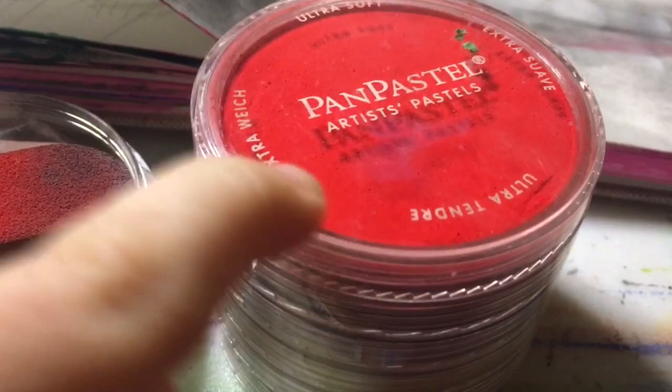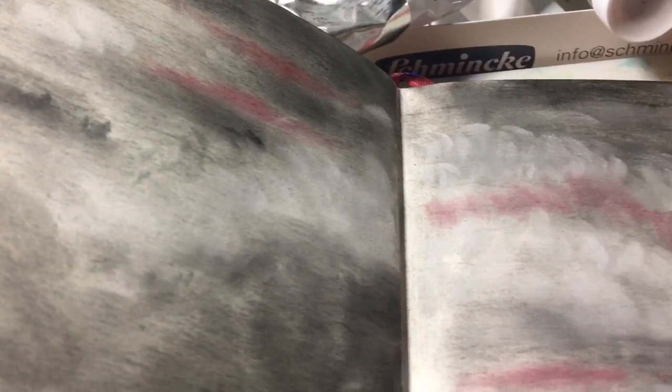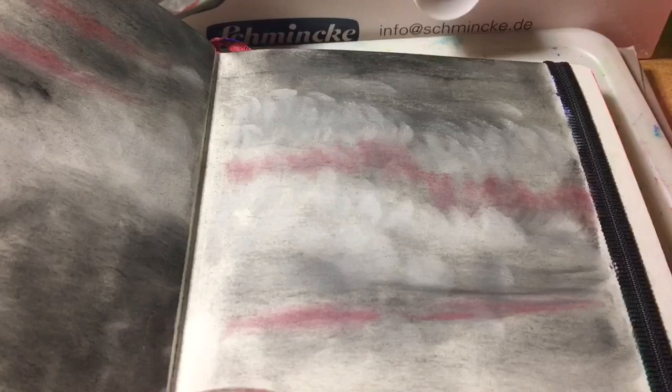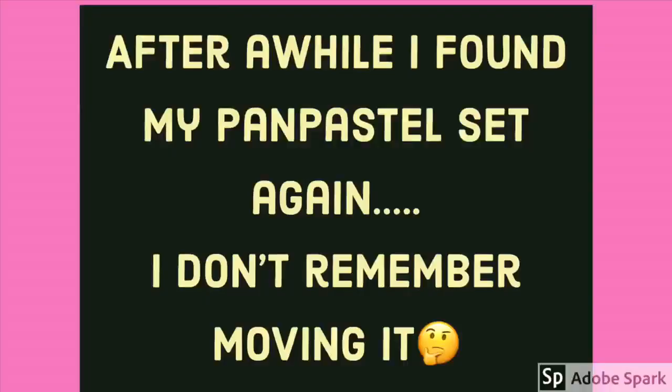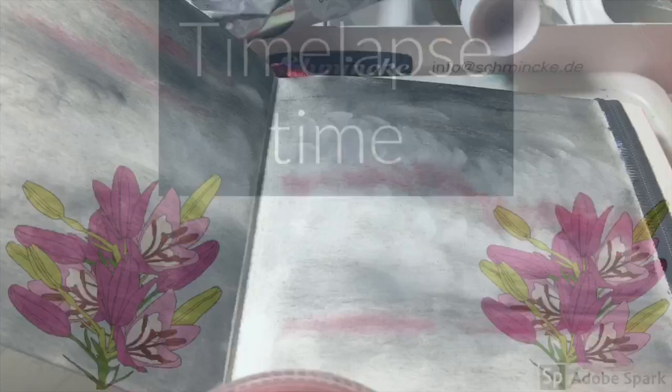You take this lid off and you use these applicators — this sponge — and you stroke the pastel onto it. I've been testing it earlier this morning and I've been working on a kind of dramatic sky scene. The problem I have with pastels is I'm not keen on their texture, but with this PanPastels set, that is no longer a problem.